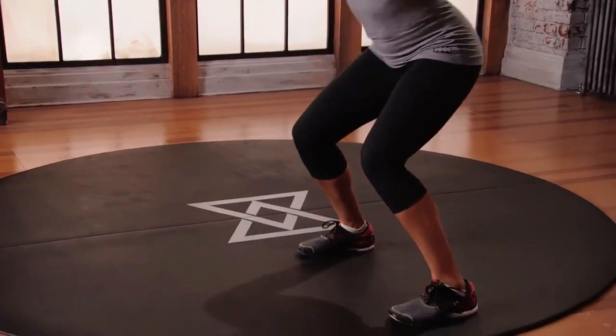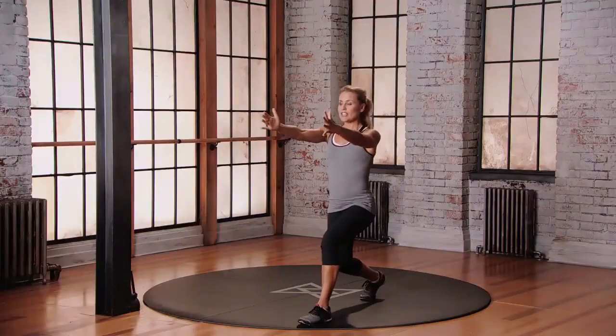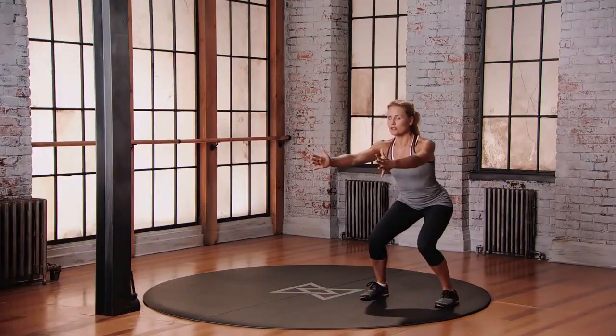Moving to the left: 1, 2, pause, land it, lunge it, push back up through neutral, stay low.